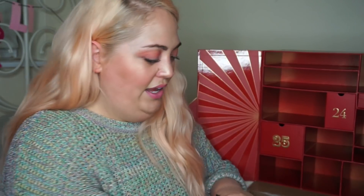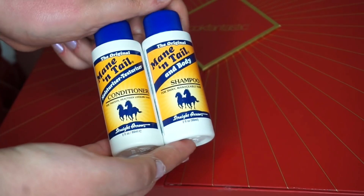Oh my god, this is massive — it's a duo! So in this big box is mane and tail shampoo and conditioner. This was in a beauty box from last year, I think. I'll be really honest, I haven't tried it yet — just because I'm very fussy with what my hair likes. I get told all the time how amazing they are, so I think I need to stop being a silly billy and try it. That's the mane and tail — let's get on to 22.